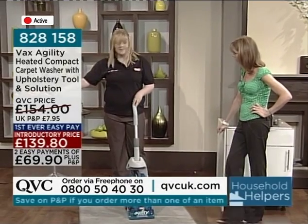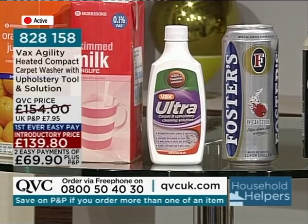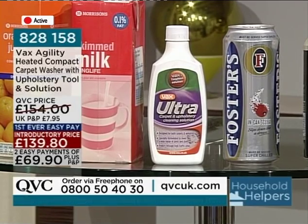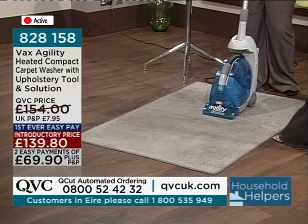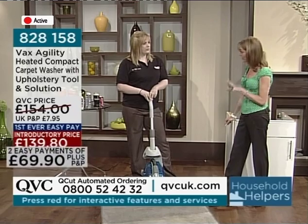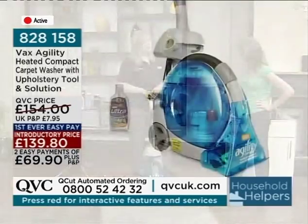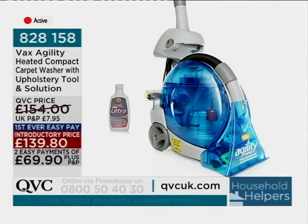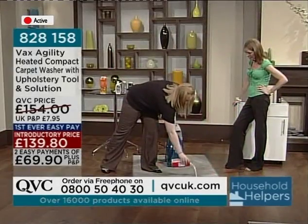Is the solution easy to replace? That is easy to replace, and it's available separately as well. What we've got here is an already dirty carpet — it's been in our warehouse for a couple of weeks. Are we talking about just washing the carpet, or removing the stains? Both. Because it's heated cleaning, it will clean your carpet and bring the stains right up — even the ones that have been there for a while. It's on two easy payments of £69.90.